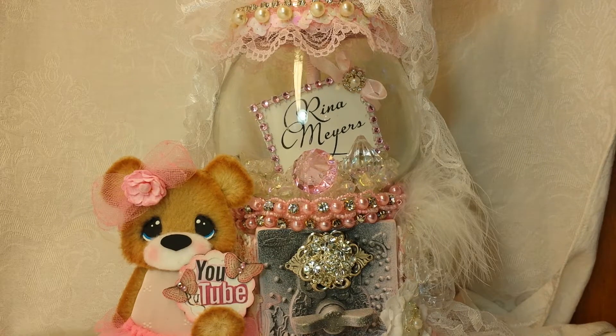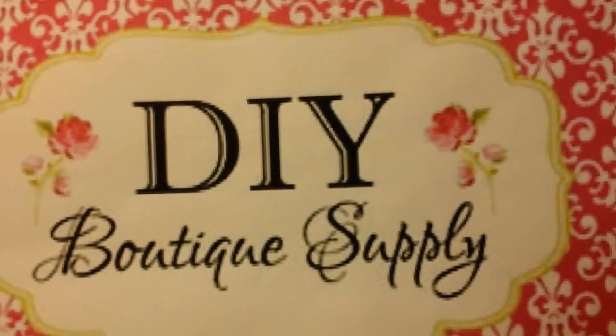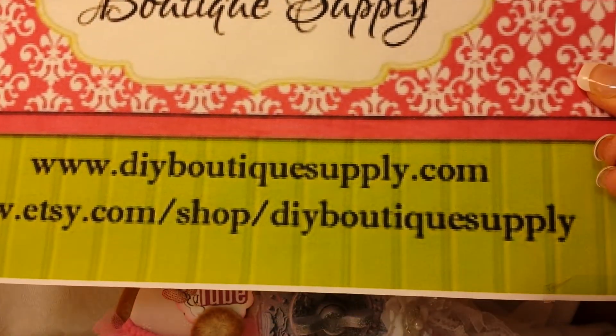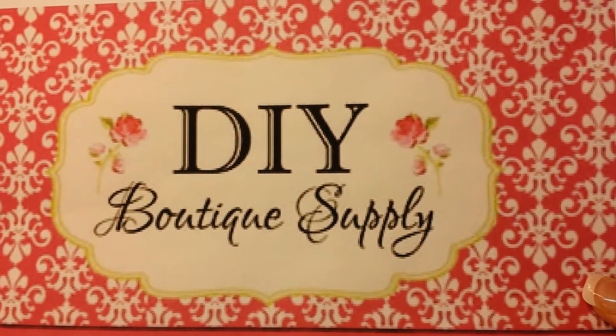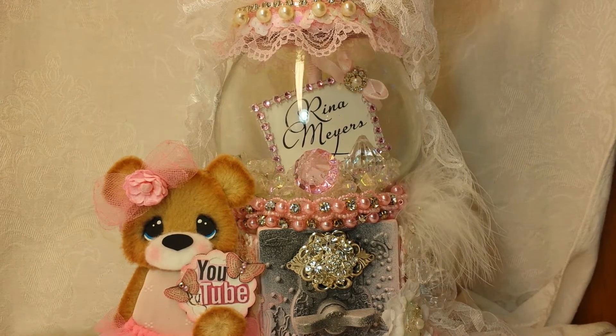Good morning crafty YouTube friends, it's Rena, and this morning I'm coming to share my first official design team project for the DIY Boutique Supply. Here is her logo and her information — she's on Etsy and I will link her down below. Just remember that logo and let me get started. I did kind of a combo project and I was very inspired by the beautiful goodies in her store.